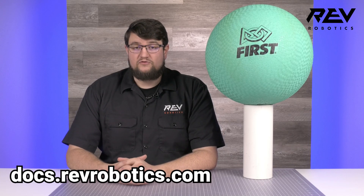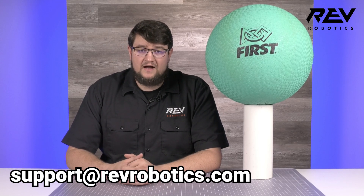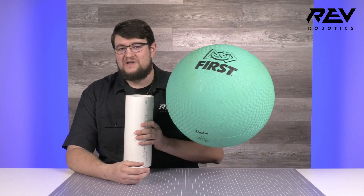We hope that every team can find something valuable to take away from this robot, but stay tuned for a complete walkthrough video, and as always, all the technical details for this build can be found at docs.revrobotics.com. Feel free to leave a comment on this video or reach out to us at support@revrobotics.com. Good luck and enjoy your dive into the Reefscape season!